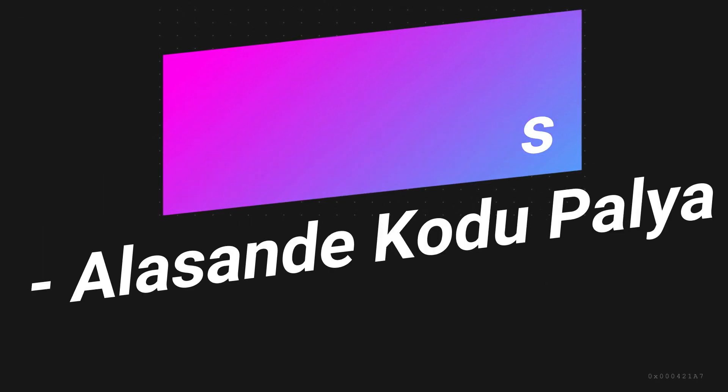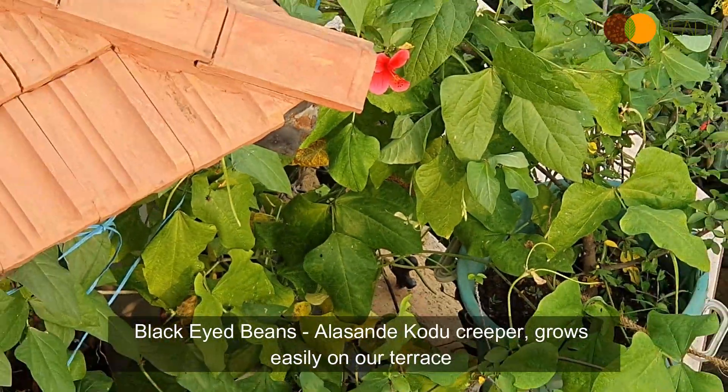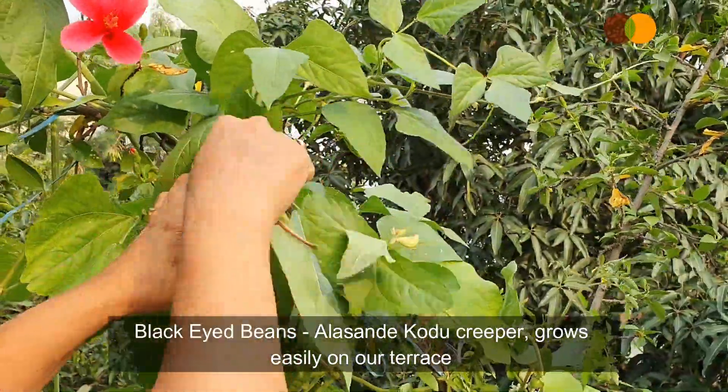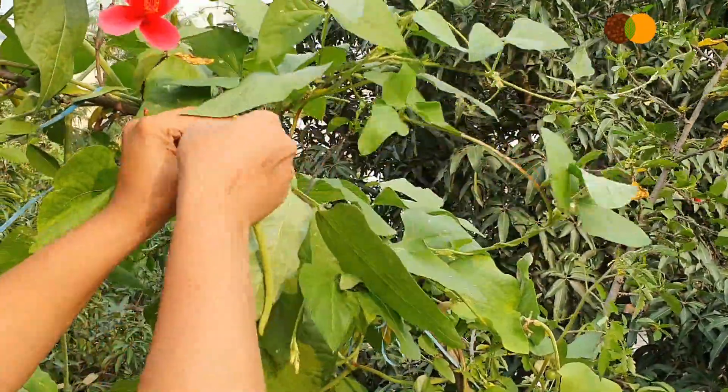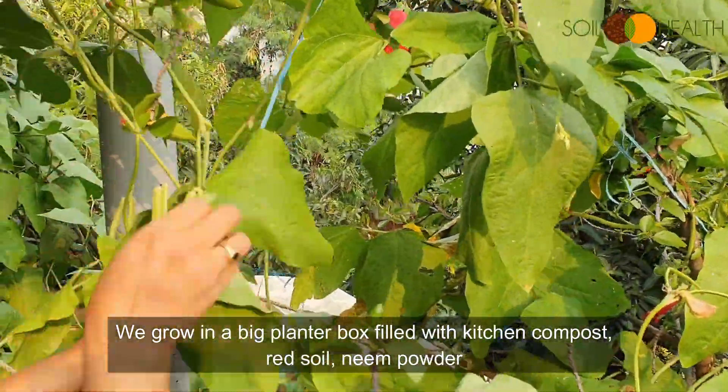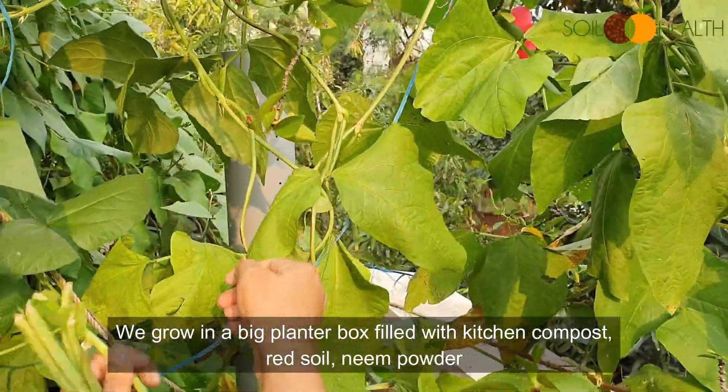Black Eyed Beans, Alsandey Kodu Palya. This creeper grows easily on our terrace. We grow it in a big planter box filled with kitchen compost, red soil, and neem powder.